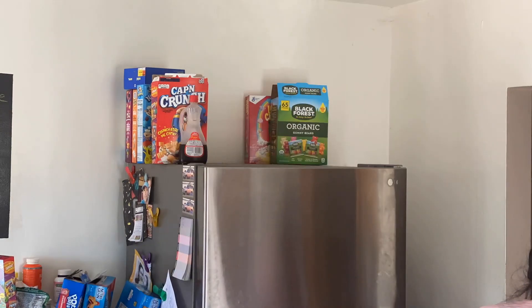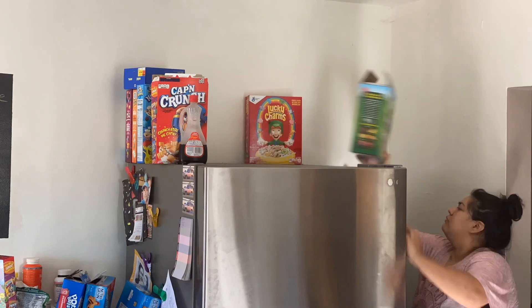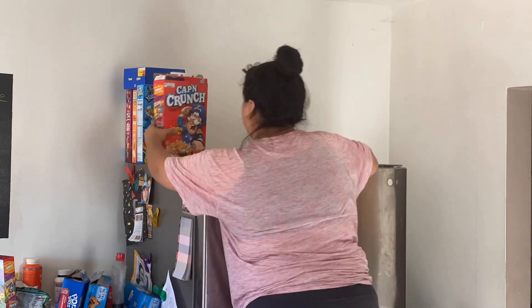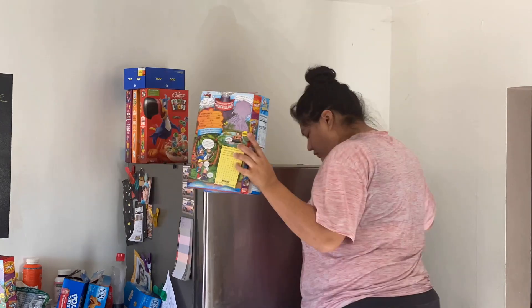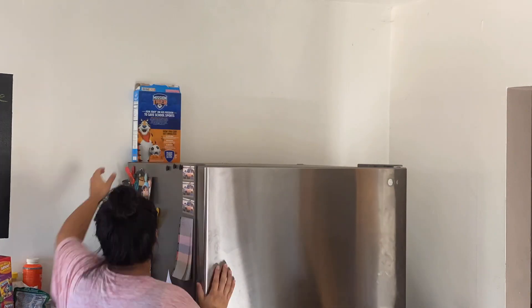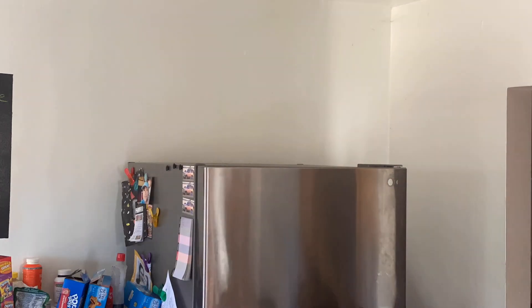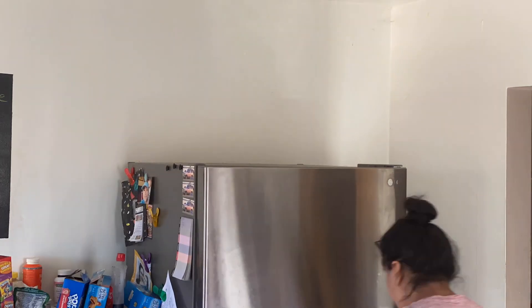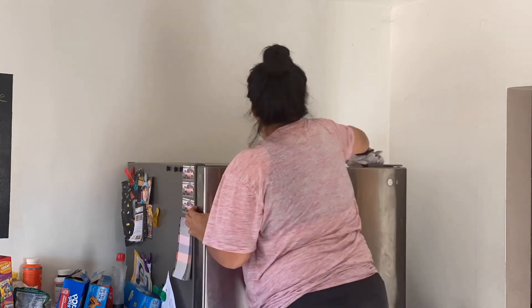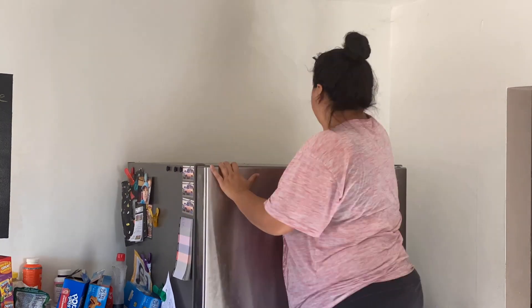Let me introduce myself real quick — if you are new here, hi, my name is Helen Carolina and I am a stay-at-home mom of two. Here on my channel you're going to find motherhood, lifestyle, and vlog videos. If that's your type of thing, don't forget to hit that subscribe button before you leave, give this video a like, and leave me a comment down below — how often do you clean your refrigerator? Because I honestly maybe clean it once a month.